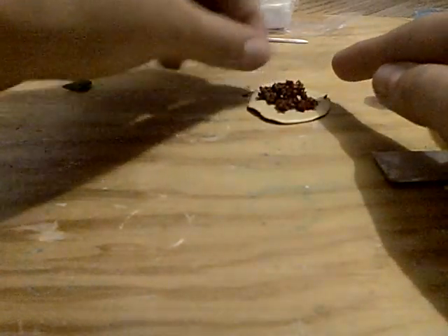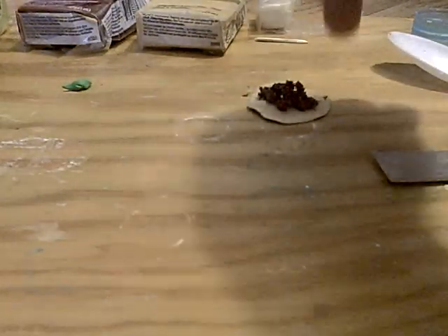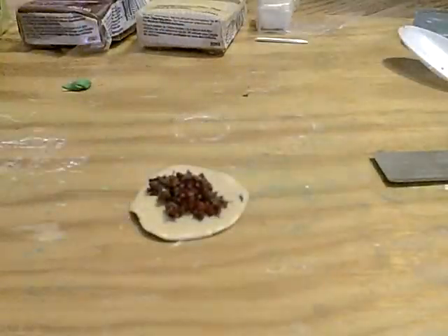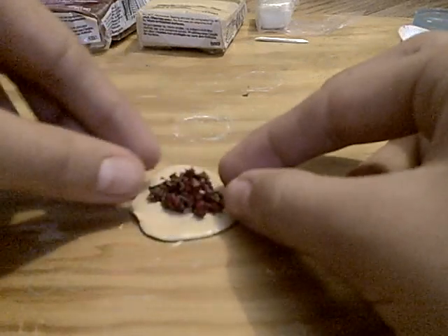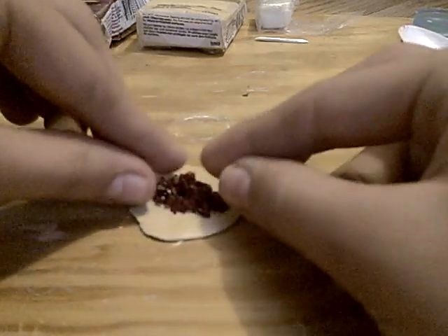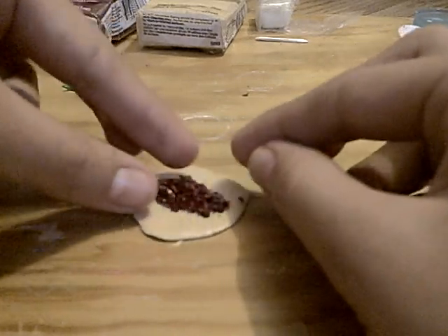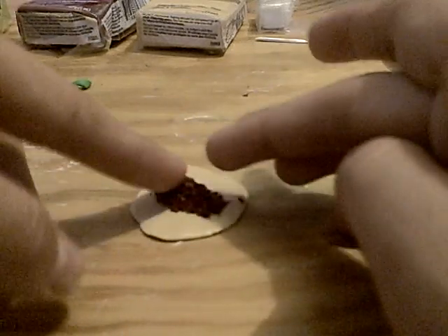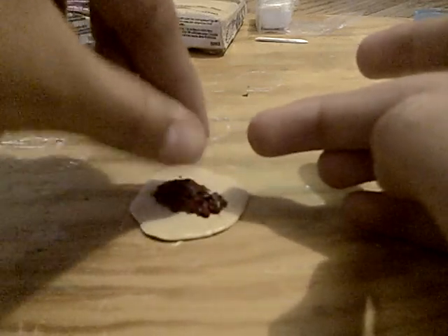Now make sure you have this space all around the meat so you can fold it. Make sure it's all in the center and just squish it a little bit. When you fold it, it's going to lose the texture, so it doesn't matter if you squish it or not — it's going to squish a little bit anyway.